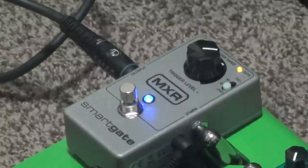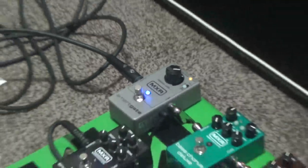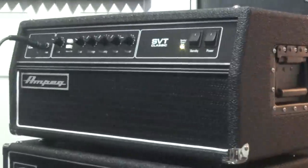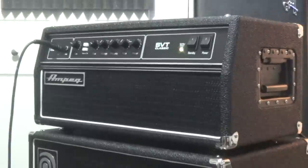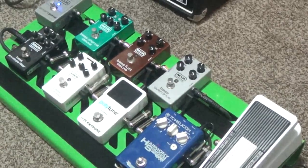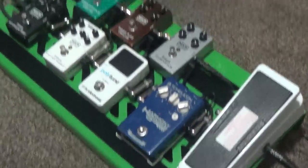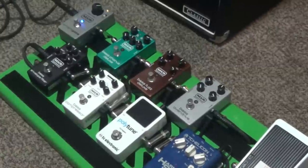So far I've had a couple problems — haven't really been able to get it exactly where I want it, but I'll figure it out. That just runs right into the head. There's no effects loop on this head, so otherwise I might have put the chorus in there, but it doesn't really matter for bass in my opinion. Anyways, this is my new rig, and coming soon I will be playing bass in 11th Hour at the next gig, and this is what I'll be using.